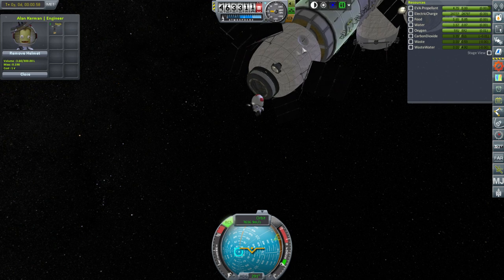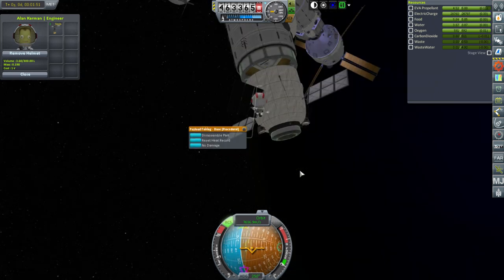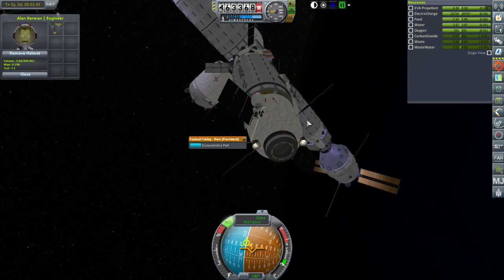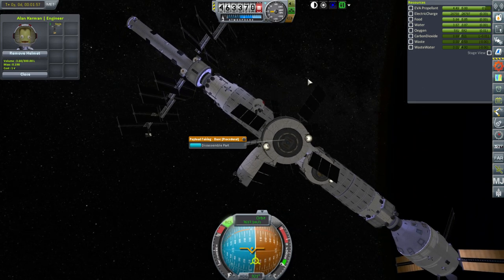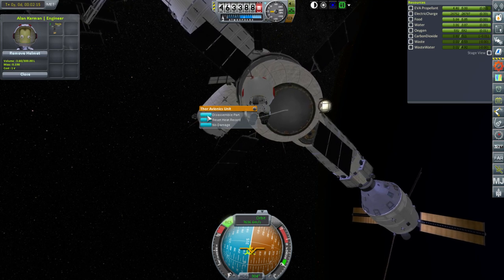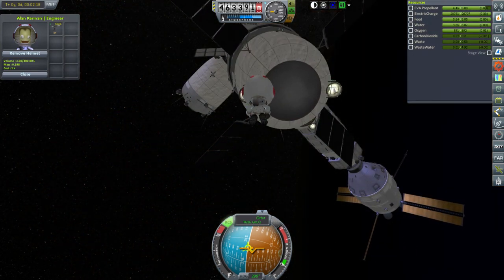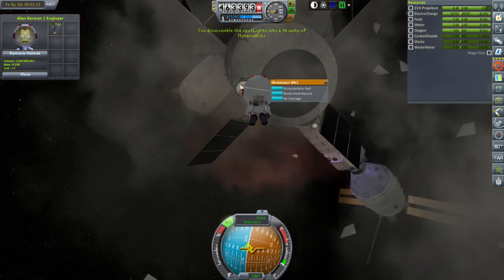Maybe we can pick it up and place it somewhere else temporarily. Well, I don't think I can move that docking port, so we're just going to have to lose it — we'll just have no docking port on this end of the station. We can find other ways to dock things. We definitely don't need the controller unit. A hundred material kits — that's good. And we can get rid of some illuminators, not many material kits from that.